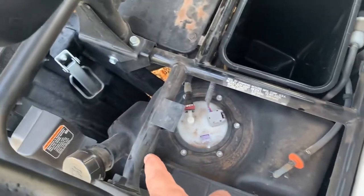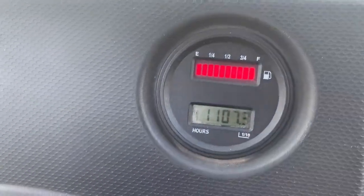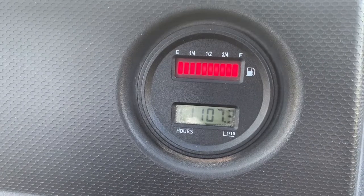The fuel tank holds about four gallons and it has a very good fuel gauge with an LED readout here. Right now it's absolutely full.